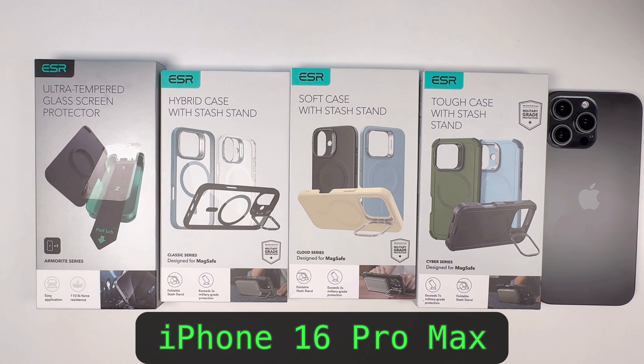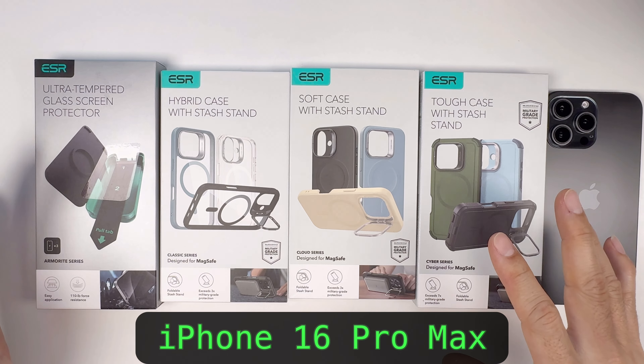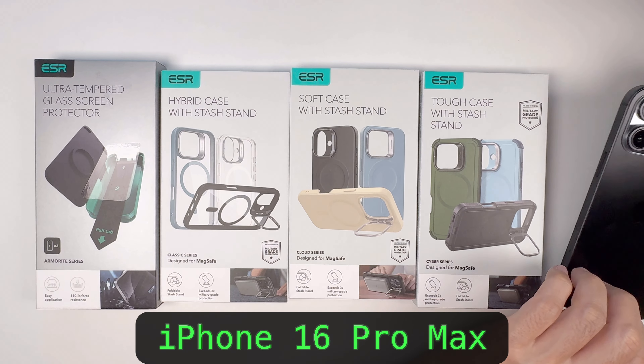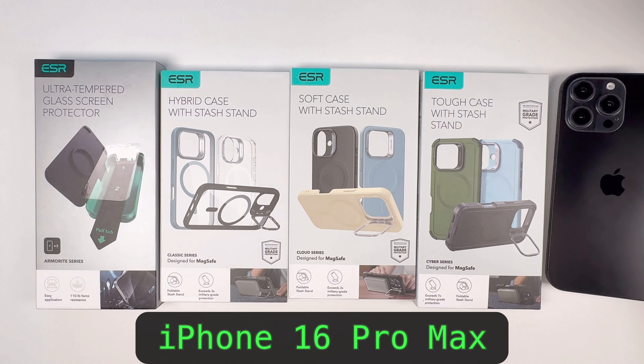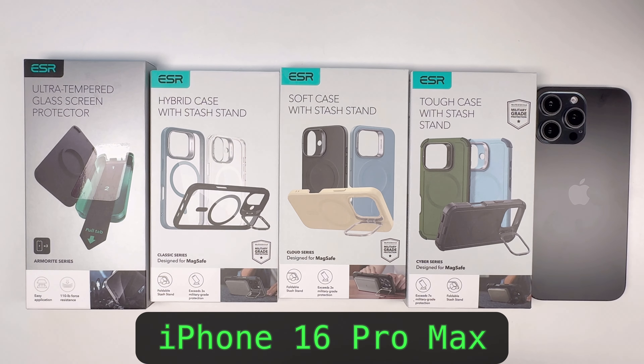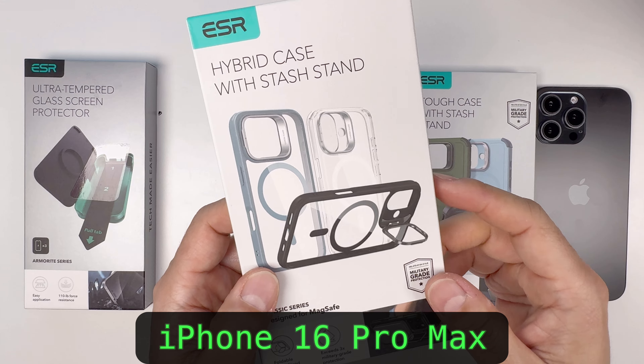Hey guys, welcome back to Tactical Expedition. Today I want to show you some cool cases and accessories for iPhone 16 Pro Max. This is a camera control button, and this is the newest one. ESR is one of my favorite products on Amazon for cell phones. This is a hybrid case, one of their classic clear cases.